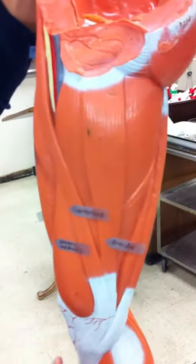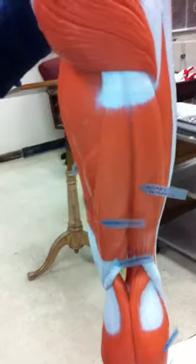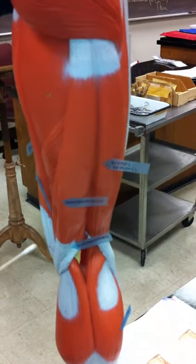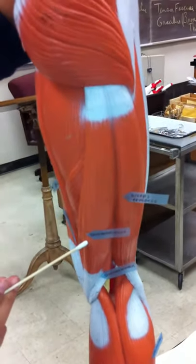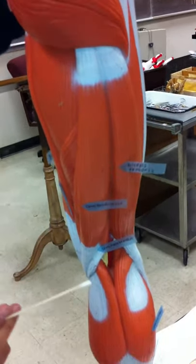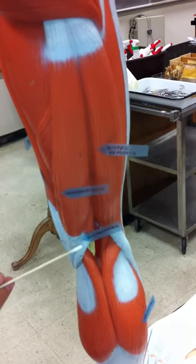Now in the back we have the biceps femoris, which is lateral. And then the semitendinosus is medial. And then under the semitendinosus we have the semimembranosus — like membranes.